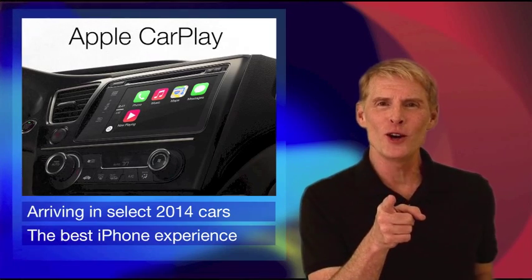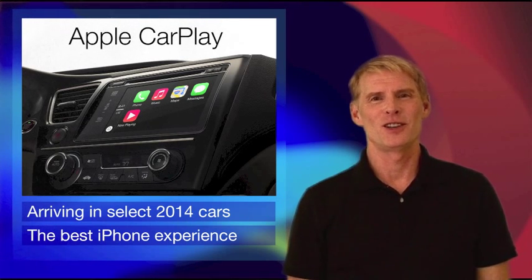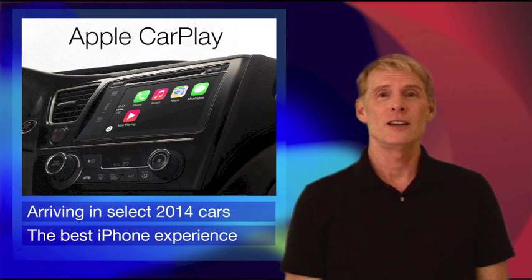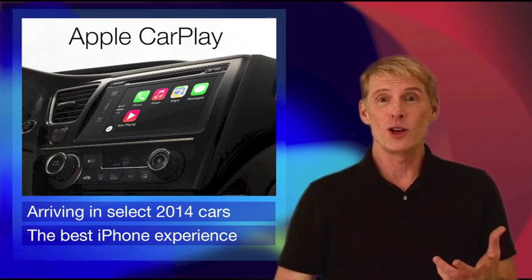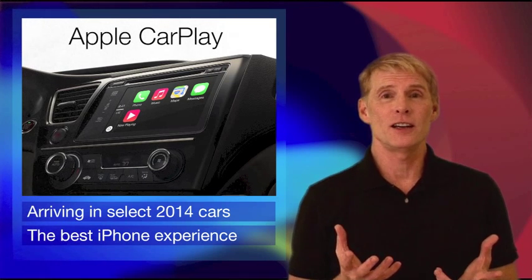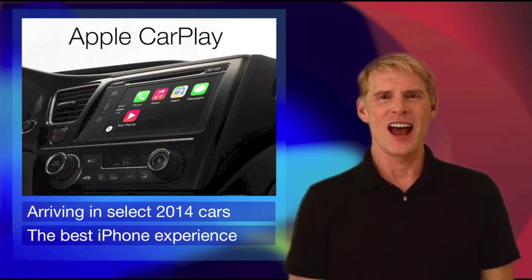Apple recently announced that iOS is coming to a car near you. It's called CarPlay and it will be available starting later this year, creating quite a buzz. But if you don't want to wait and get a new phone and a whole new car just to have it, check out how I've created a similar experience starting right now.